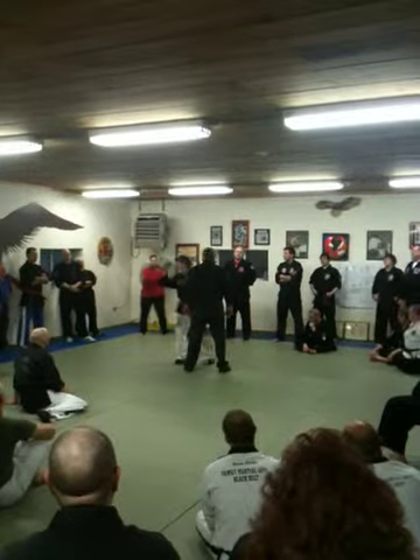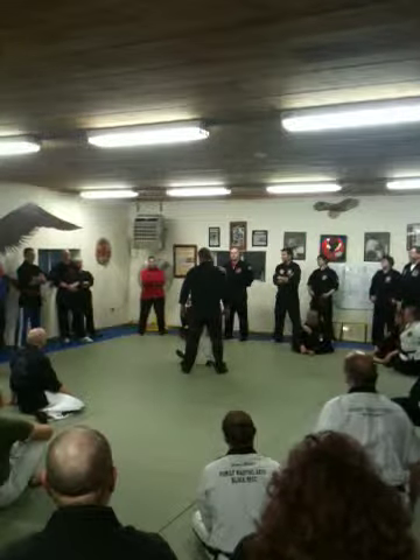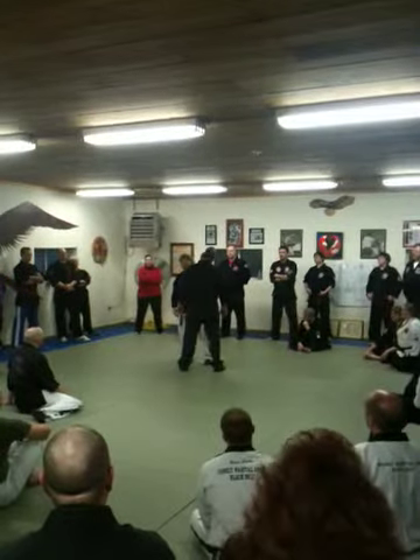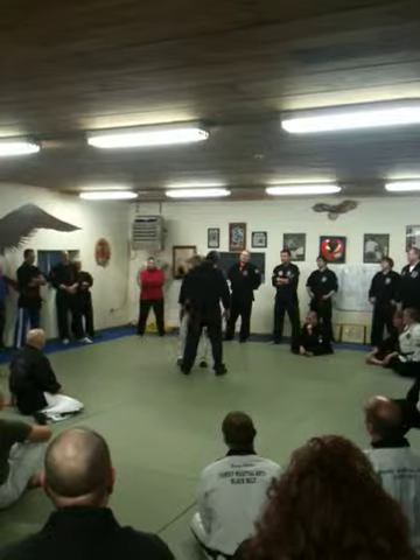Which one are you going to say going through? Right there. Go right through like you're going to hit that guy over there. That's what you want to do — not like you're hitting up here, it's a dance here. And if they're really big, just take one leg off the ground. Just do this.